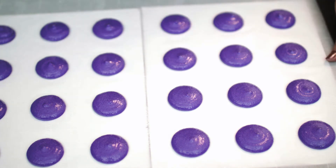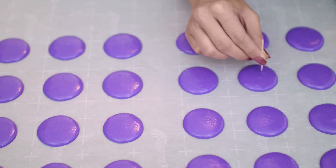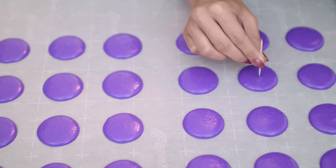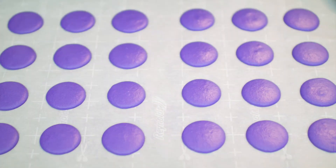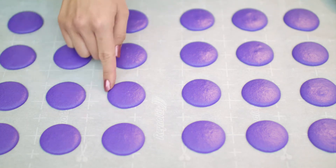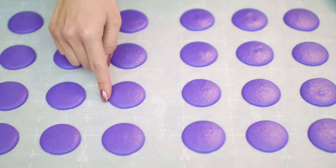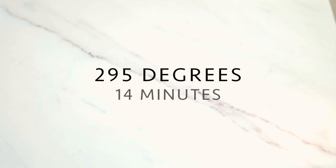After the piping is done, I'll tap the pan a few times on the counter to get any air bubbles out and remove the template. You can also use a toothpick to get out any stubborn air bubbles. You will then want to rest your macarons for half an hour to one hour, depending on the humidity in your area. This allows the macarons to form a skin so they can rise successfully and create ruffled feet along the sides. You'll be able to tell the skin is dry when you can touch it lightly — it's like lightly petting your macaron. Now they're ready for the oven. I'll pop them in at 295 degrees for 14 minutes, rotating halfway through.